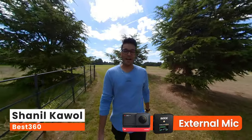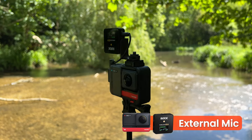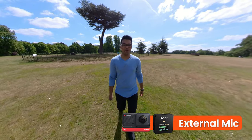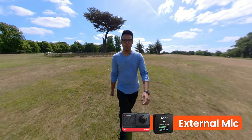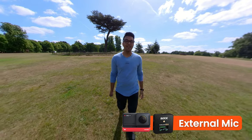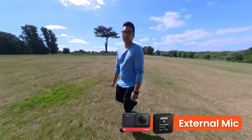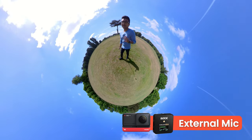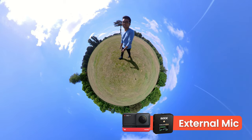The audio quality you're listening to right now is from the Rode Wireless GO 2 plugged into the One RS via the mic adapter. With the new firmware update V1.4.8.1.4, the audio quality of the Rode Wireless GO 2 and the One RS sounds so much better than it used to. And with some DIY rigging you can also hide the Rode Wireless GO 2 in the stitch line of the One RS and make it completely invisible. So let me show you how to set this all up.